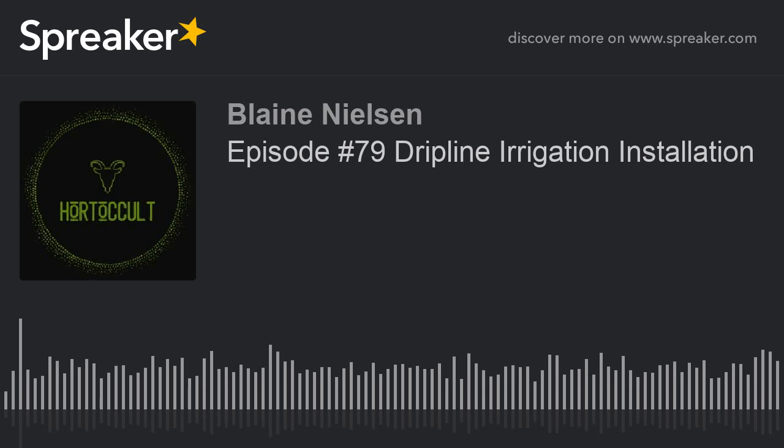What's up everybody? This is Blaine from the Horticult. How y'all doing? And this is Beef Lane. And this is B-Rad. And we are the Horticult.